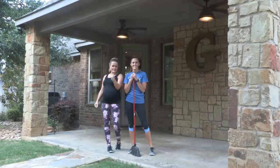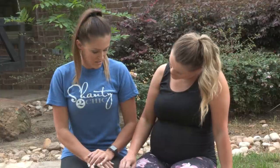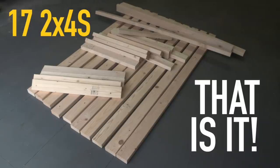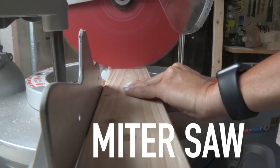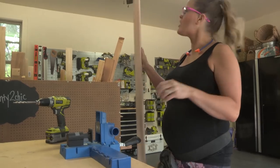Grab your tools and let's get going! To build this $60 studly dining table, you need 17 two-by-fours - that is it. The tools we're going to be using are a drill, a miter saw, and a Kreg jig. We've already made our cuts, so we are going to get started.